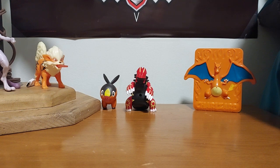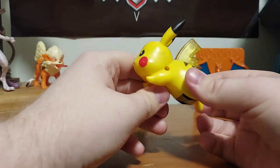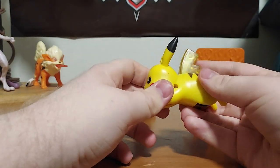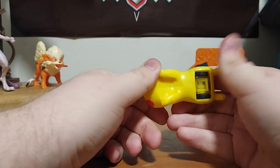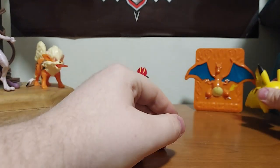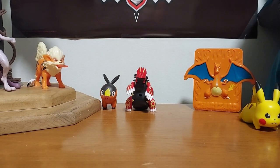So we have Pikachu right here. He actually looks pretty angry. I'm going to show this for last, because these wheels actually create a spark. We're going to get to that for the big finale, and I'll show you that in the dark.